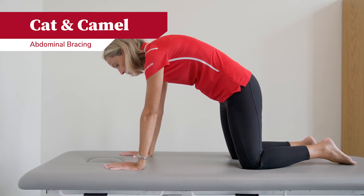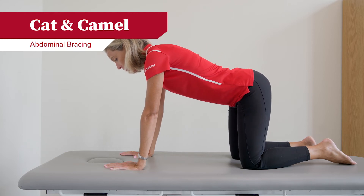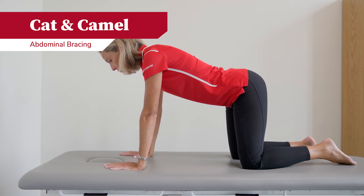Next, you will flip over onto your hands and knees. In this position, you will contract your abdominals, lifting them up towards the ceiling, and slowly releasing them back down.